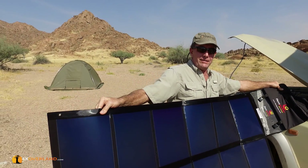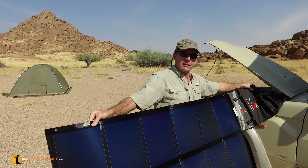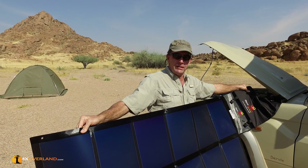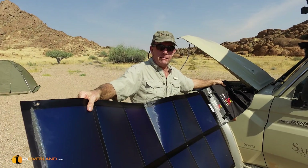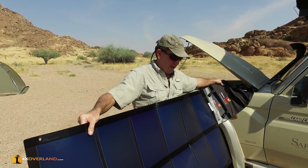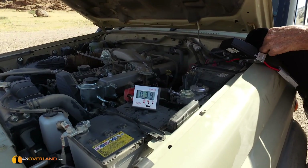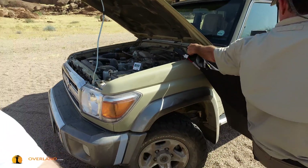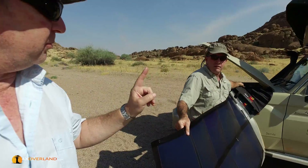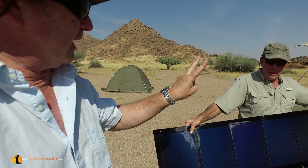Now it's holding it up at an angle, so it's slightly angled towards the sun. Let's see if it makes an improvement. We've now added 0.8 of an amp — 0.9 of an amp. So it's almost a whole amp that we are getting, purely by slanting it towards the sun and reducing cable and connectors from three down to two.